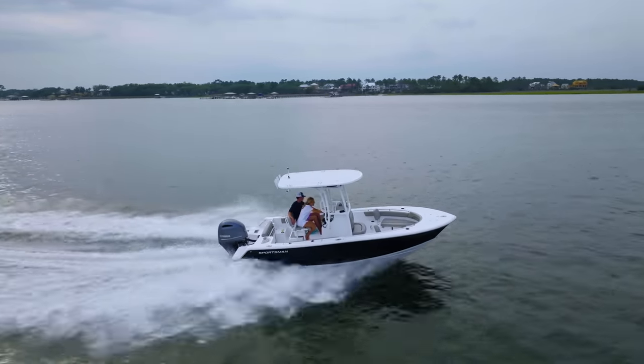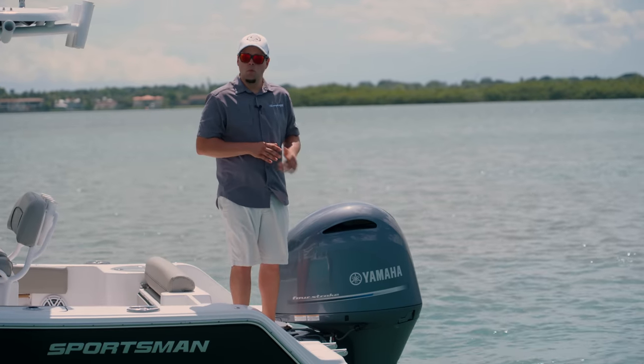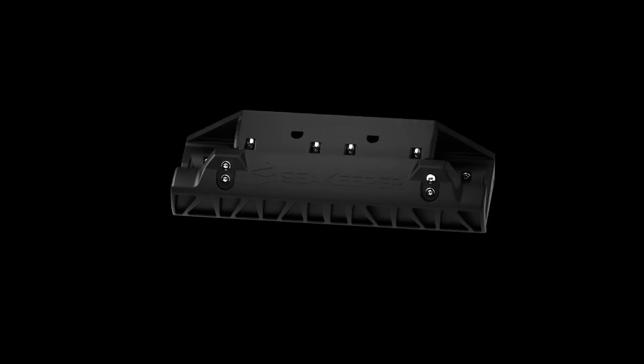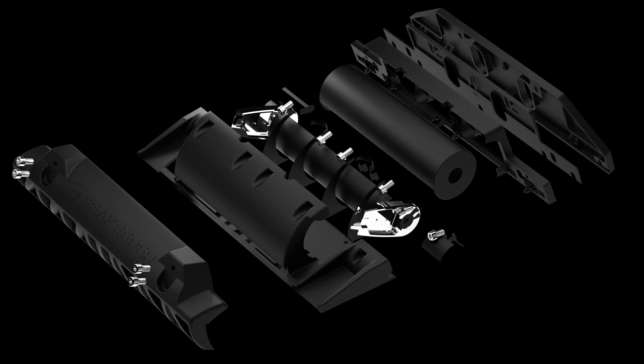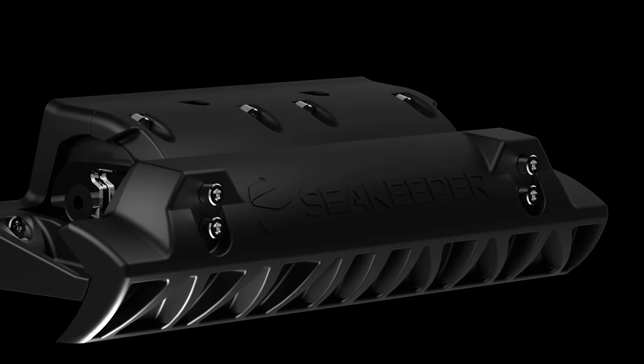Let's break down the actual hardware of the system. There are two actuators mounted on the transom — one for the port side and one for the starboard side. The rotary design requires minimal amp draw, making them very efficient. The scoops deploy a total of one inch to create the counter effect needed to stabilize the boat.